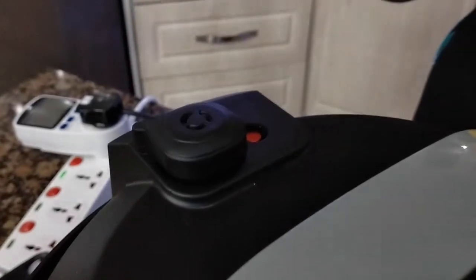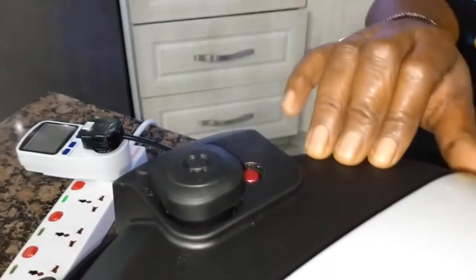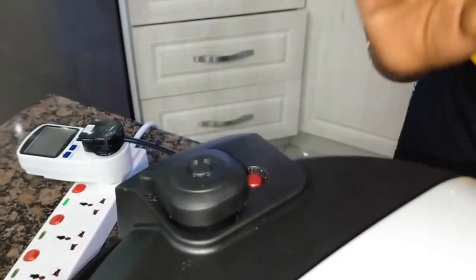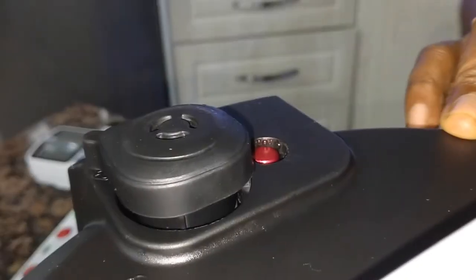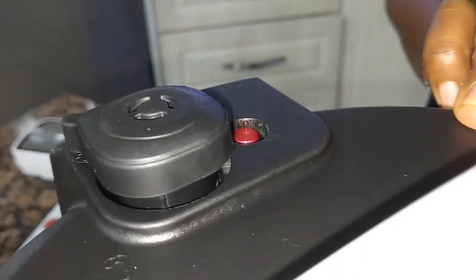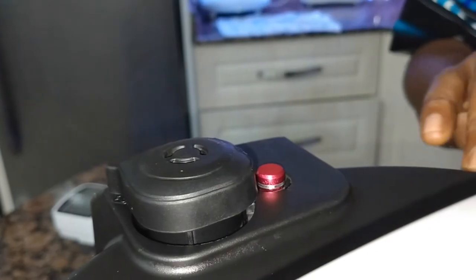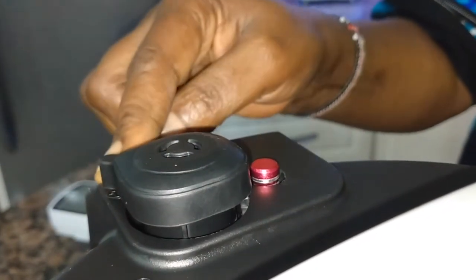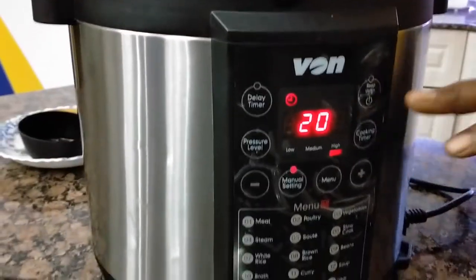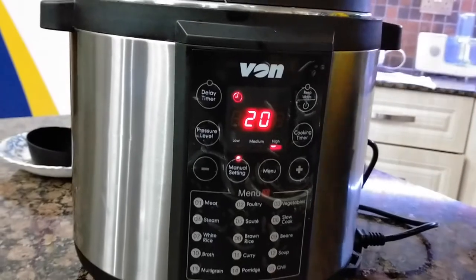Here you can see we have a little steam escaping, which means it is building pressure. This steam is harmless and not hot. Once you see the steam, you know that your pin is about to come up — it's just a little noise as the pressure is building. But once the pressure builds and the pin goes up, there'll be no more noise. Up we go — there it is! Please note now there's no more steam coming out. The pin is locked, the vent is at the closed position, and the countdown is about to begin.